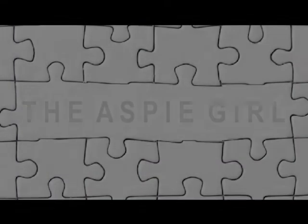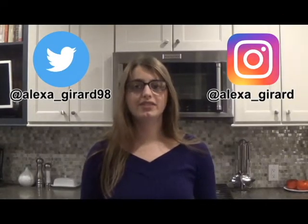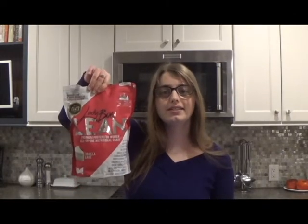Hi guys, it's Alexa, welcome to my channel. As you can see, I'm in the kitchen for today's video. 10 months ago I made a video showing you how to make healthy edible cookie dough — that recipe was made with chickpeas, and a lot of people don't really like the idea of chickpeas in cookie dough. Well, I recently bought this stuff, LadyBoss Lean, and in this video I'll be showing you another recipe for healthy edible cookie dough using this. This one does not contain chickpeas, which is a plus.